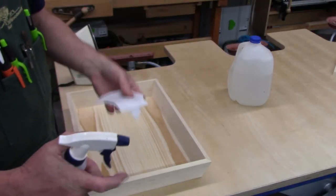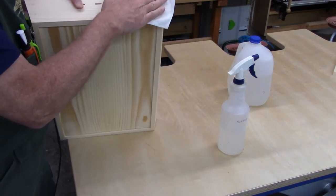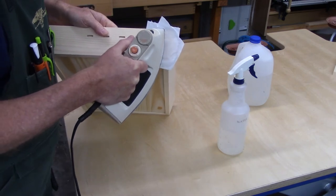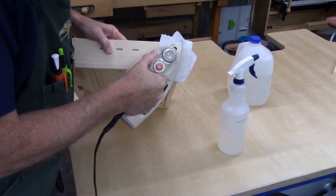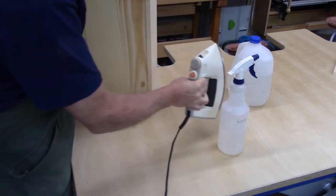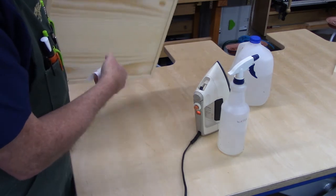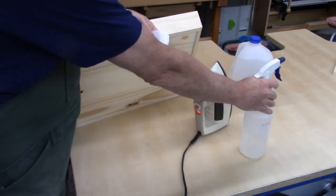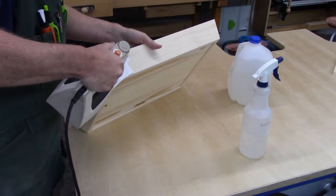I've got a spray bottle here with just some water and a piece of shop towel. What I'm going to do is apply this, and this operation is quite similar to using moisture and heat to pull a dent out of a piece of wood. I don't want to get too rambunctious because I do not want to affect the glue joint. This does raise the grain quite a bit, which is one of the reasons why I have not done the final sanding yet. I'm going to apply this in addition to the water I dripped on every corner.